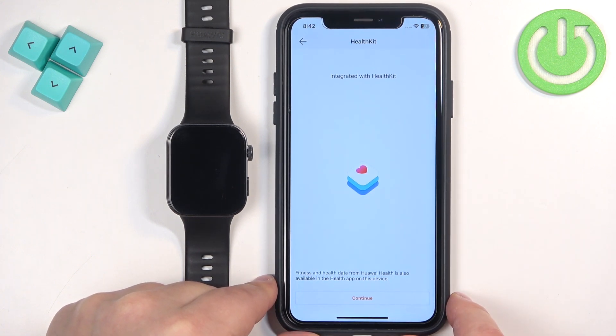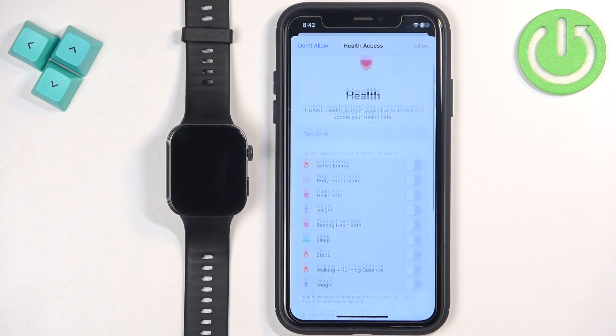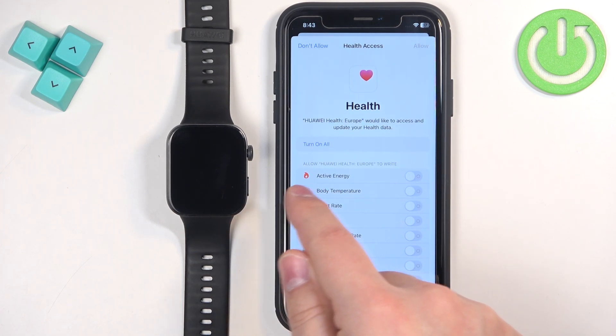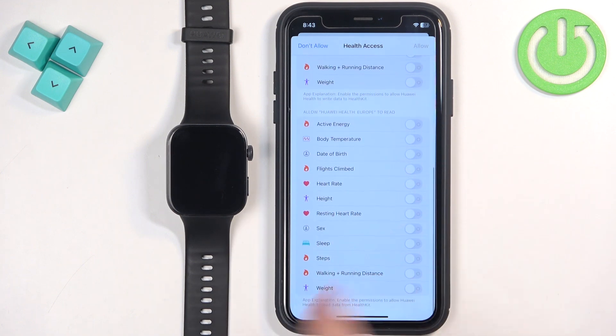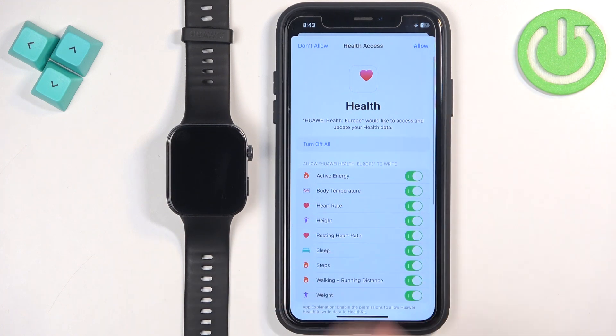Here we have the health permissions. The app needs some permissions for health data to work. If you don't allow the permissions the app won't be able to collect data about your health, so if you want to use health features you will need to allow them. Tap on Continue, then you'll see the list of permissions with options to allow write and read access. You can tap on Turn On All and then Allow, or customize it to your liking.